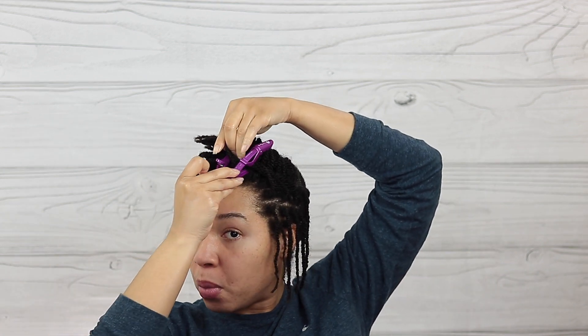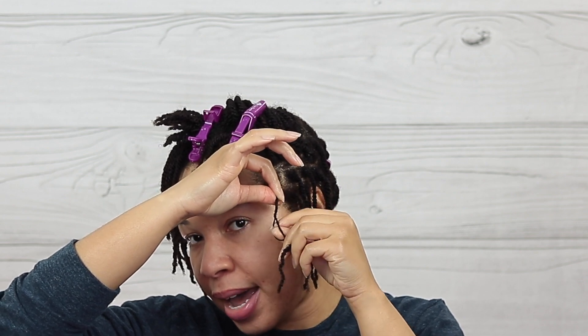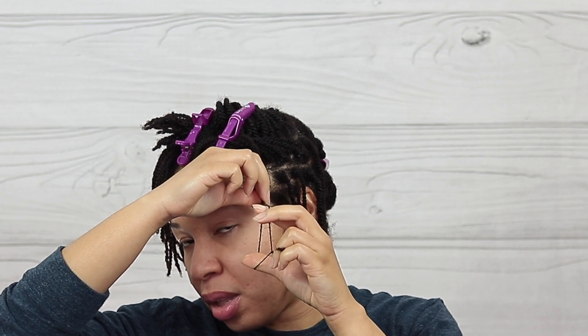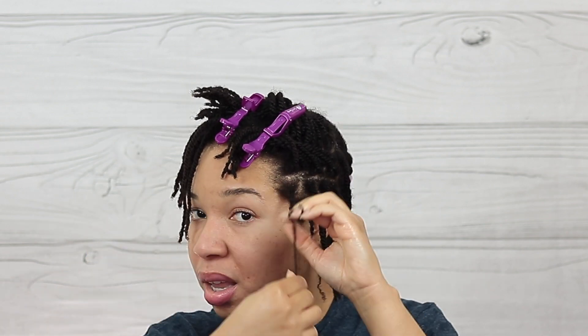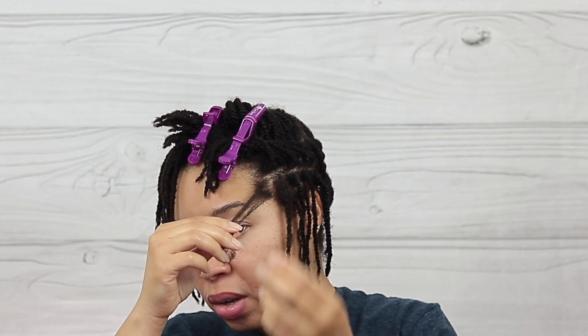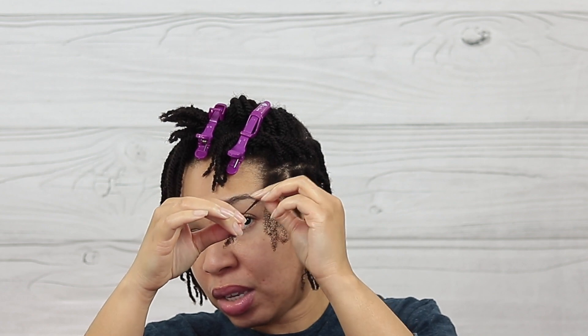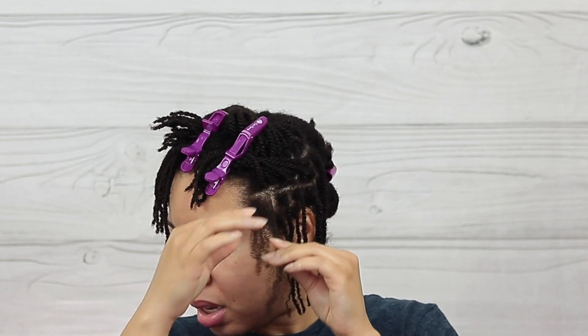I'm going to break this section up some more and start with this twist right here. What I'm doing is holding it at the root and using my other hand to twist in the opposite direction that I originally twisted. Once I do that I can feel the hair separating, so I stick my fingers in between and continue with the separation. Once it's untwisted I go ahead and detangle with my fingers — you want to be very gentle. If you have any resistance, just run your fingers down the length of your hair and it should go away.